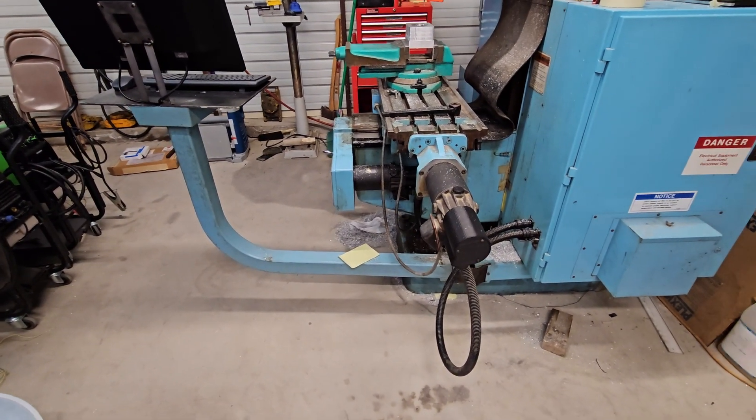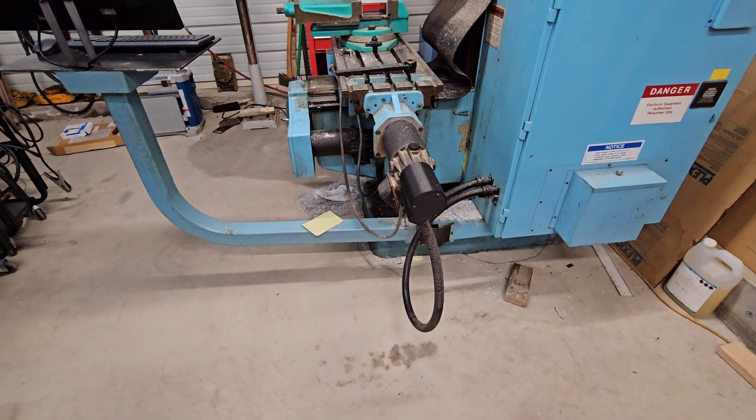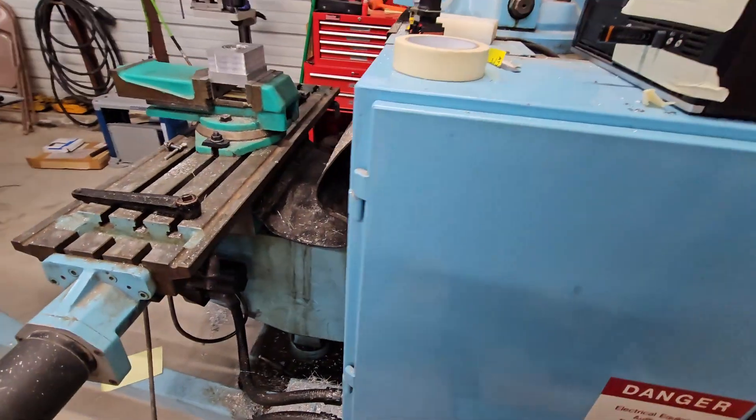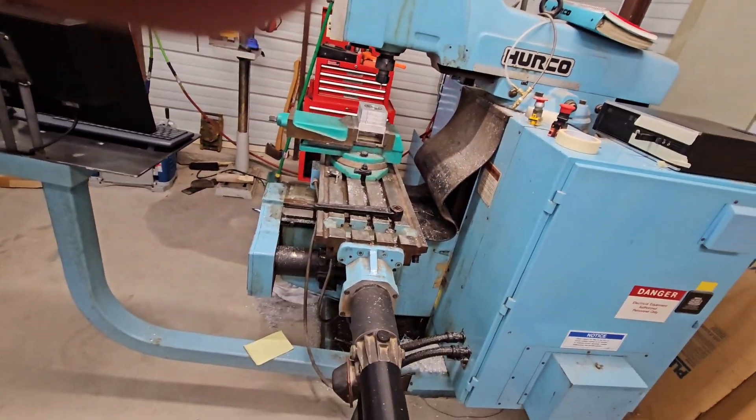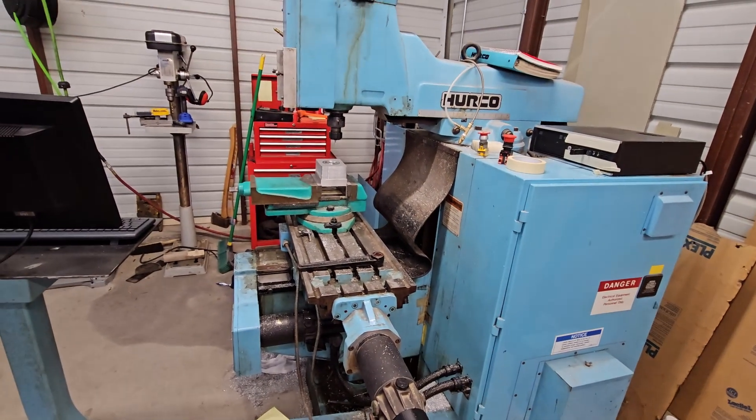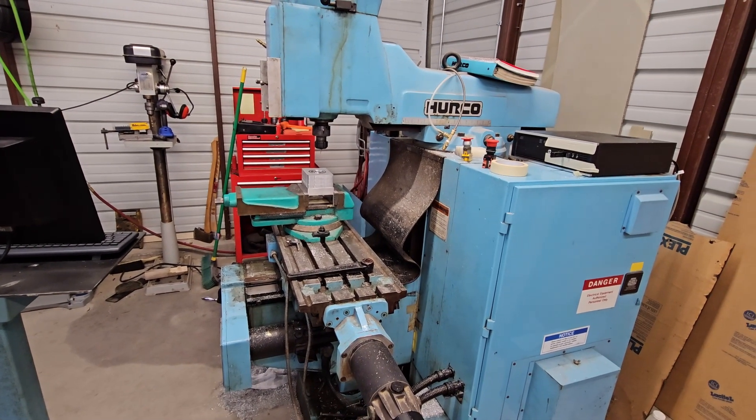After doing all of that and getting all of the encoders set up correctly, we were able to get this cutting actually quite nice. I'll throw in a quick little clip of it cutting right here.